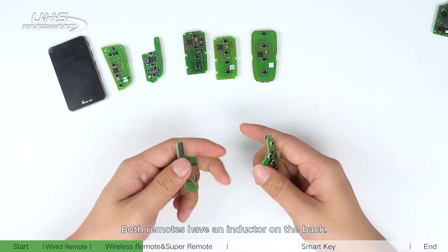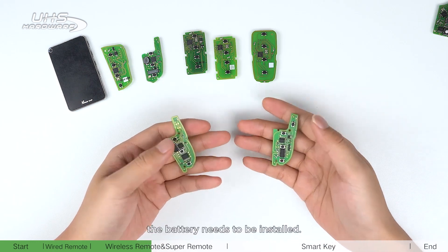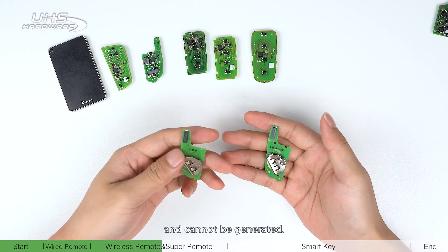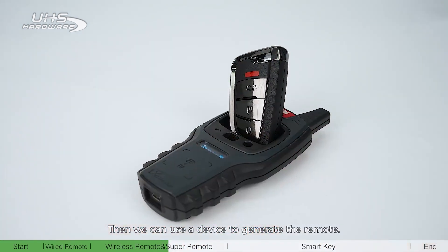Both remotes have an inductor on the back. When they are generated, the battery needs to be installed; otherwise they cannot be detected by the device and cannot be generated.